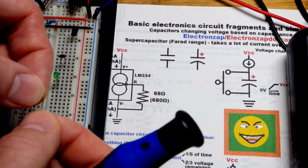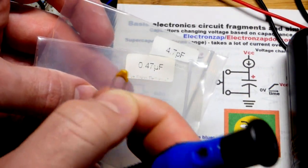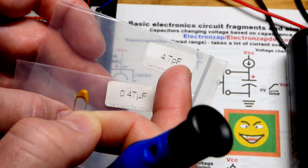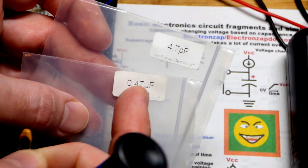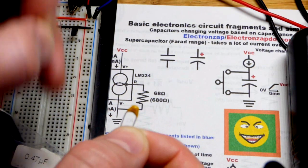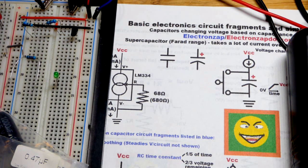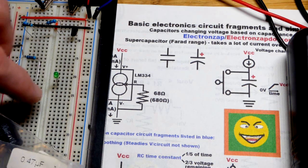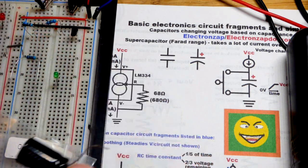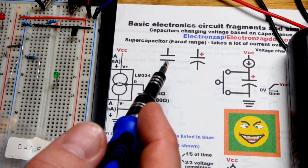Here I have a 0.47 microfarad capacitor, which is the same as 470 nanofarad. Also on the board, I have a 4.7 picofarad — it takes 1000 picofarads to equal 1 nanofarad. So the 1000 µF has 100,000 times as much stored charge per voltage as the 4.7 pF one. The smaller ones have a lot less energy storage. Unlike the electrolytic, those two smaller ones can be charged in either direction.